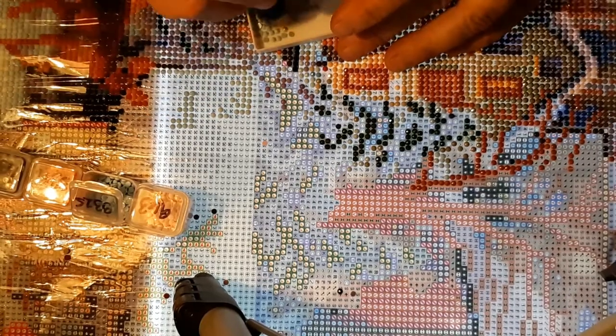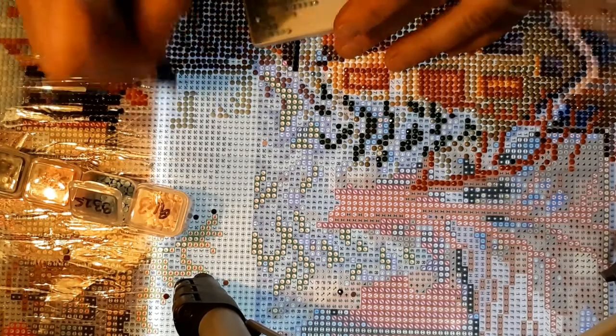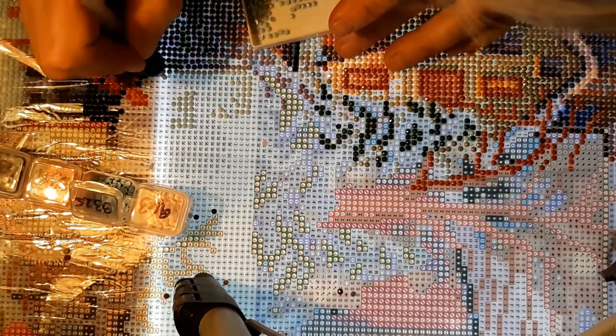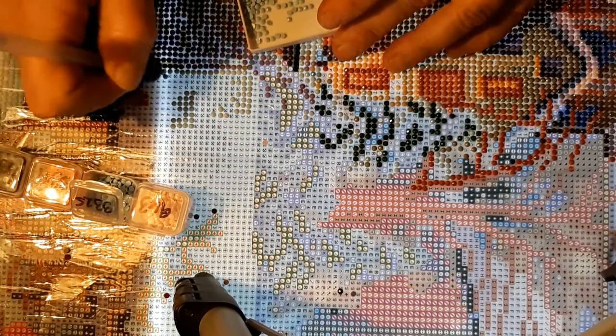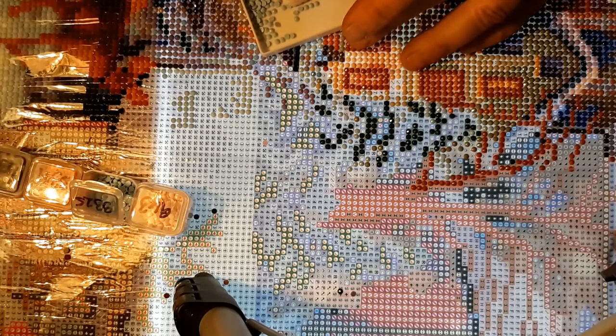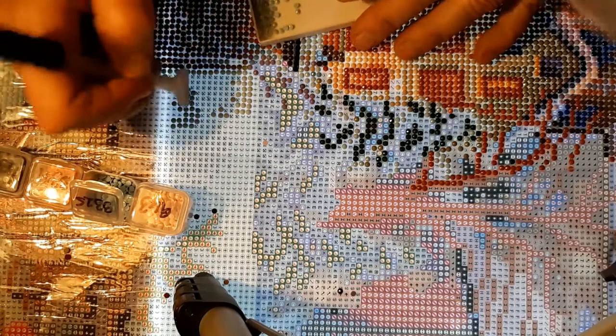I've got one coming from Joy Sunday and the other one is coming from Captain's Crafts. They're both coming from China, so like I said, it'll be a little bit before I get them. But I'm not in a real hurry at all to get them — I like them, it's just I've got enough going here and I just don't feel the need to do much else.